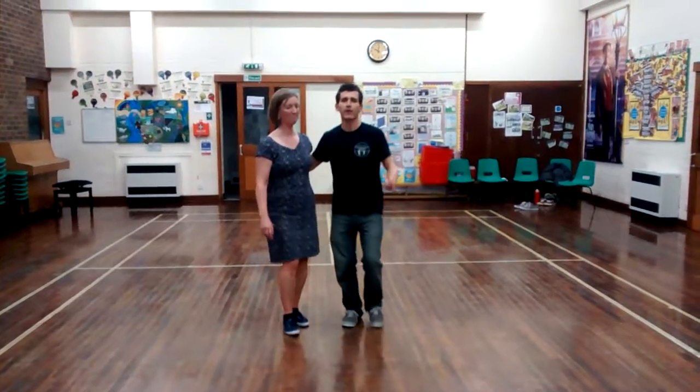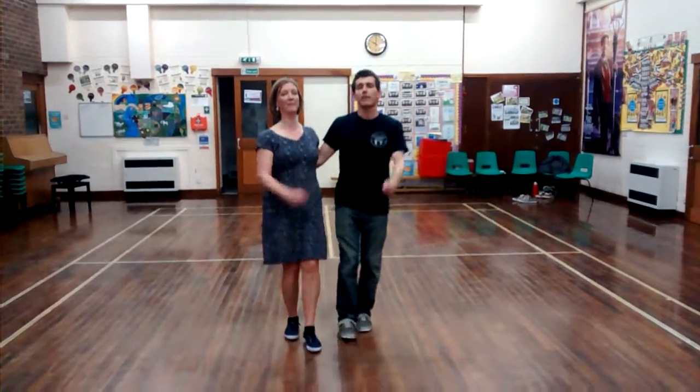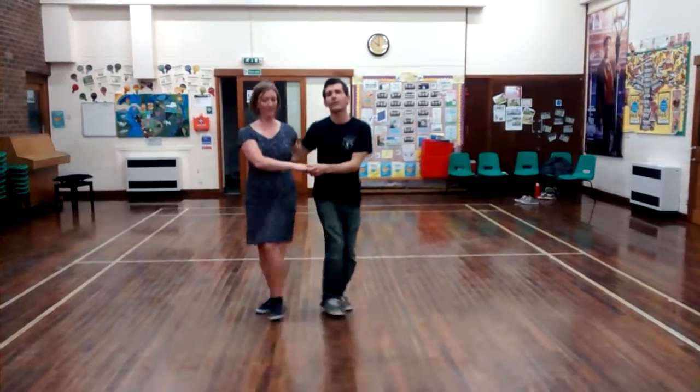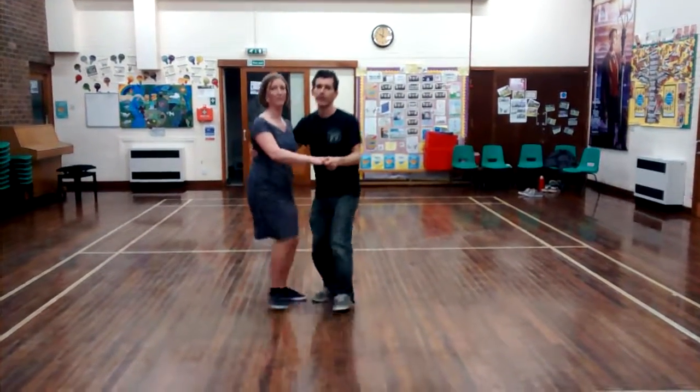This is Level 2 Charleston. We did our taps — step, tap, step — and we did skip ups, and hold out on the front, tap in, and pull, tap in.